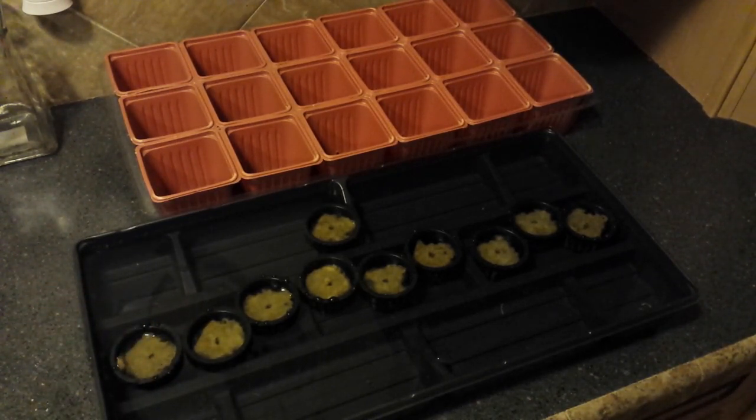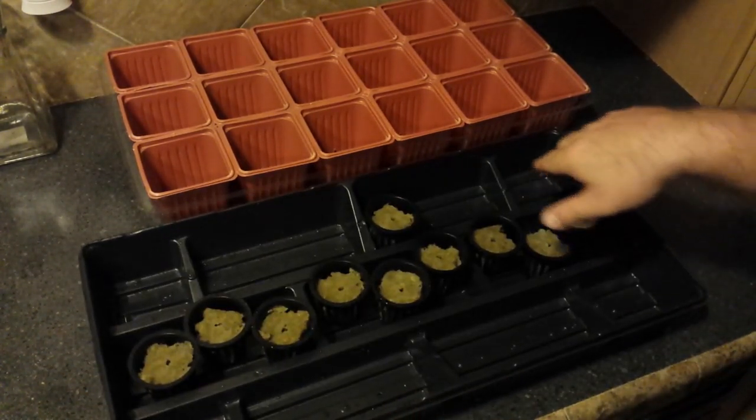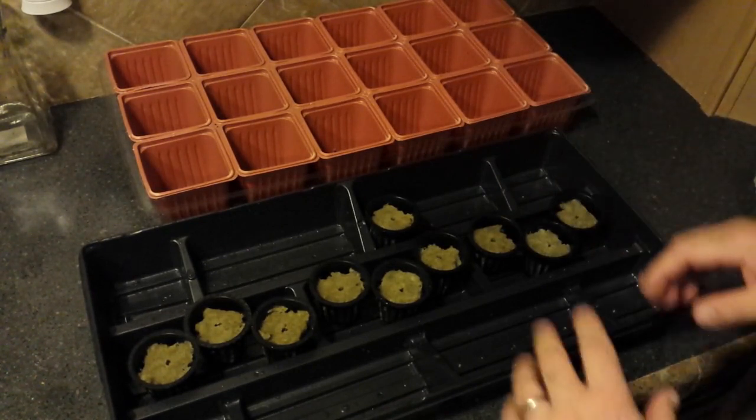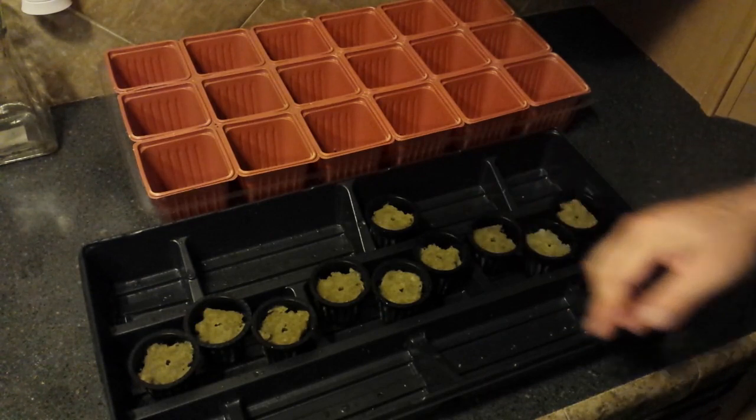They want to try to float so I'm just going to let that sit there for a few minutes. It doesn't appear to the naked eye that it's swelling up or taking in water like a sponge would, but I'll let that sit for 10 minutes — I don't have any other instructions to tell me otherwise — and then come back, add some seed to it, and drain off the excess water. I've gone ahead and dumped off the extra water.